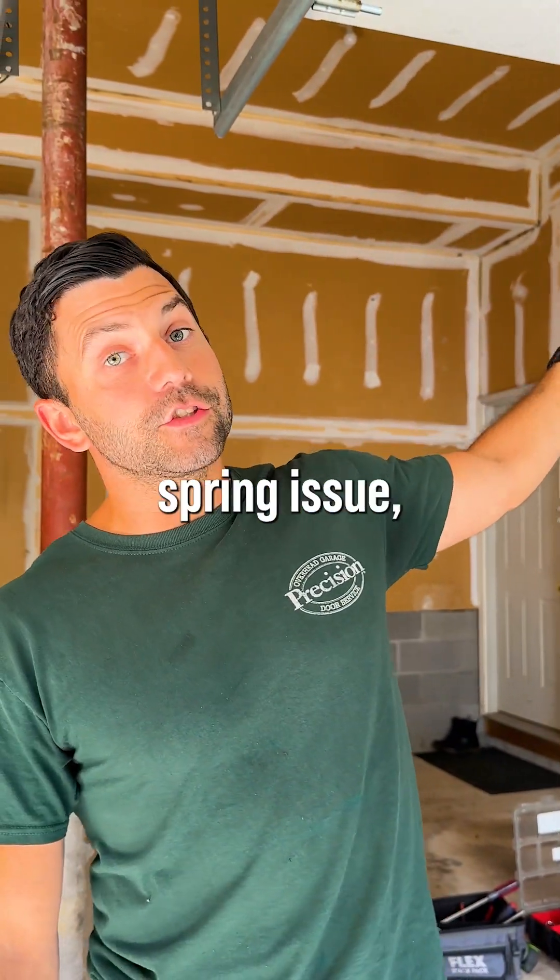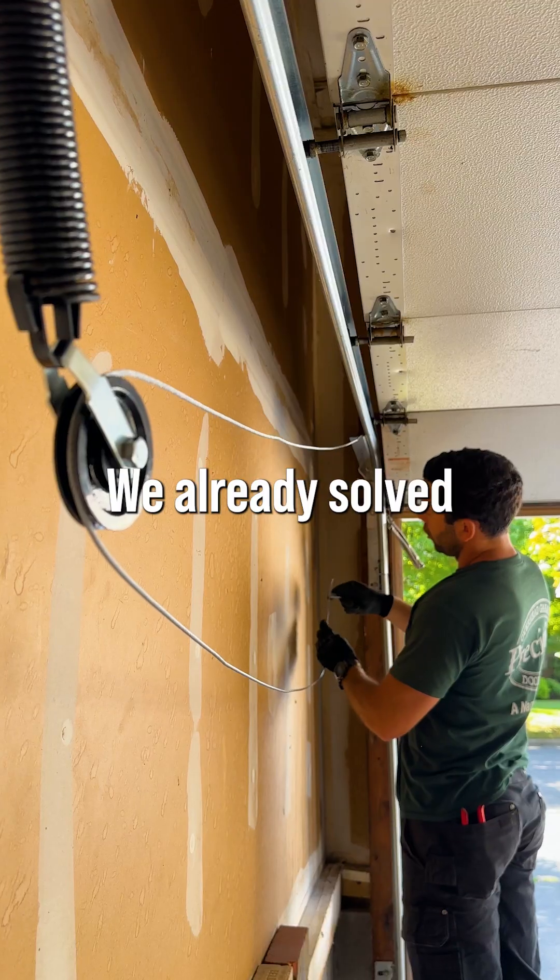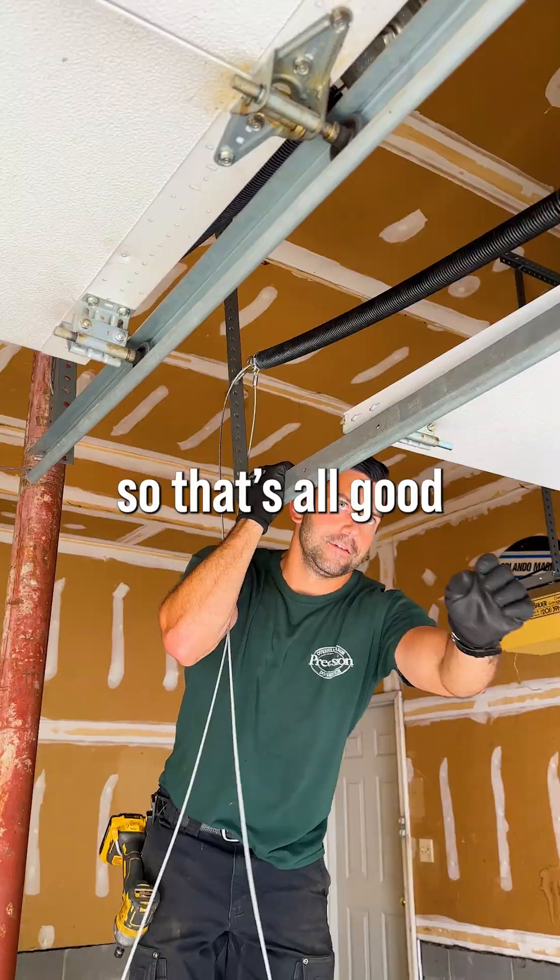Today, the customer called us out. He had a spring issue and a cable issue. We already solved all that, so that's all good. Door runs great.